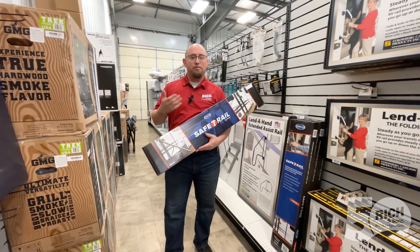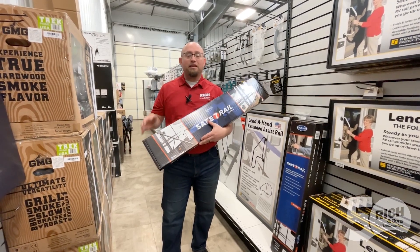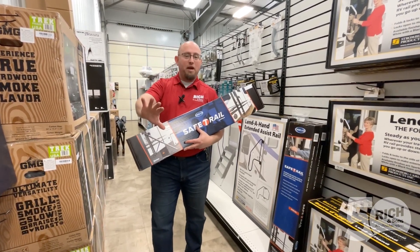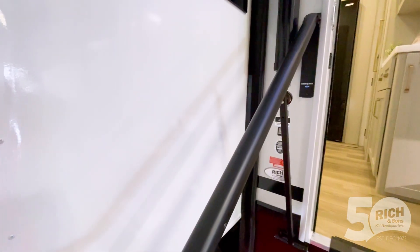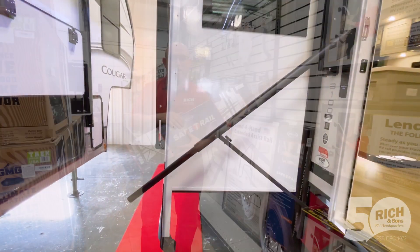You will start seeing this on more and more of the RVs that are coming out, but just so you know, we do have them in stock. This is a handrail that when installed on the camper, you can actually fold it against the camper or you can pull it away from the camper, and it makes it so much easier to walk in and out of that camper. It's going to stick down quite a ways for you.